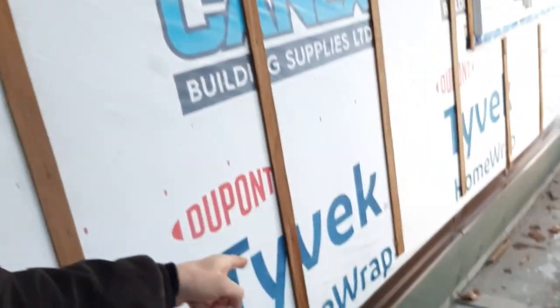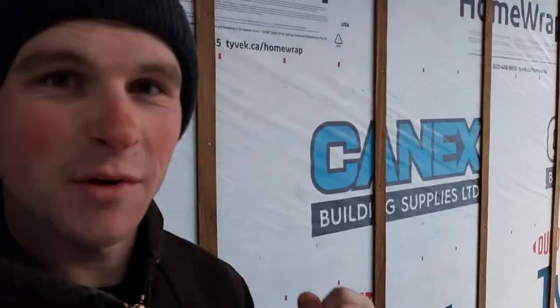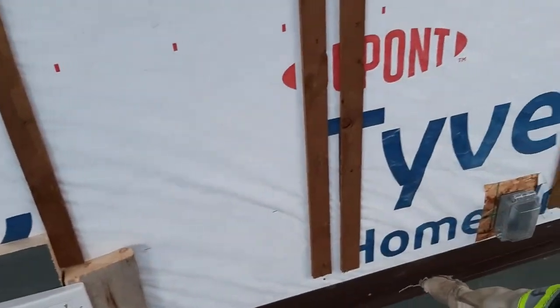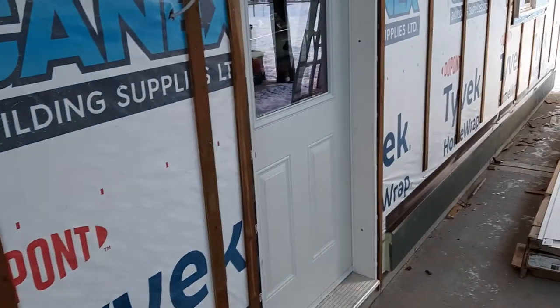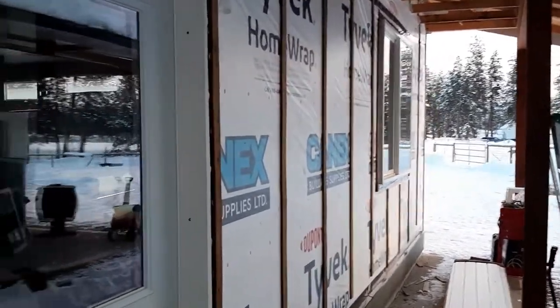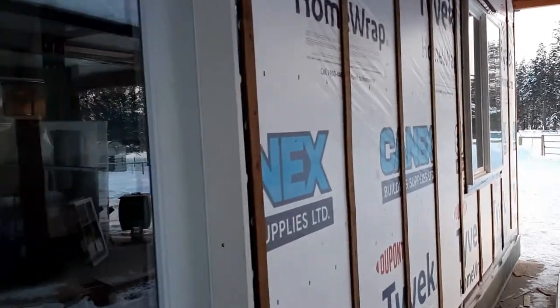All right, all the flashings are done around the bottom there. And my face is about to fall off, it is so cold. So that's it for today. I spent a couple hours on it, and yeah, now that this flashing is installed, I can start putting on the sheets of siding. So now all the finicky stuff is done. I'm going to start the siding, but that's not happening today.